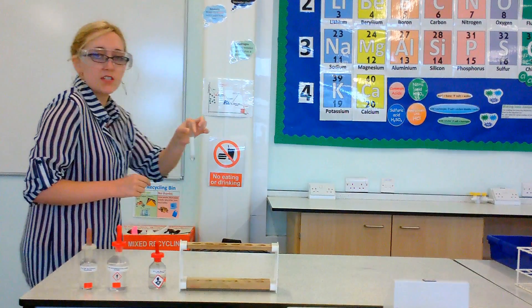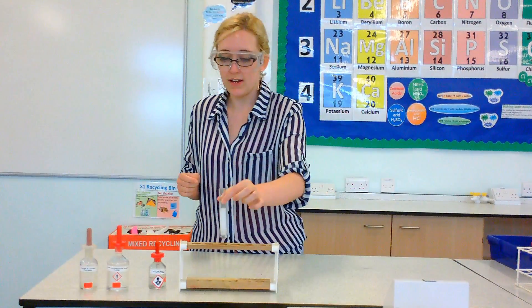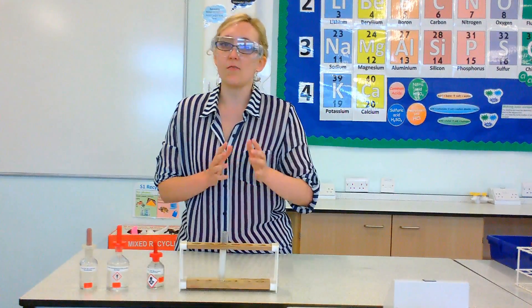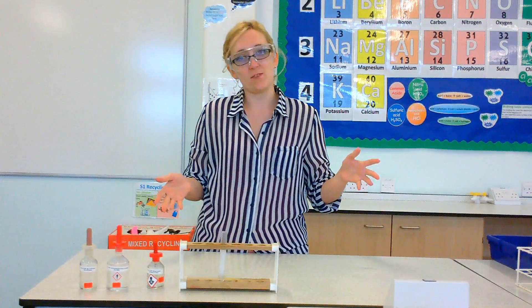So the positive result for sulfate is that if you add hydrochloric acid and then some barium chloride, you will see a white precipitate. Thank you for watching.